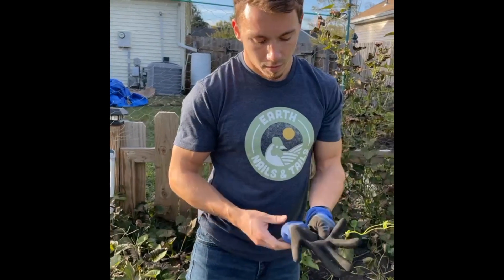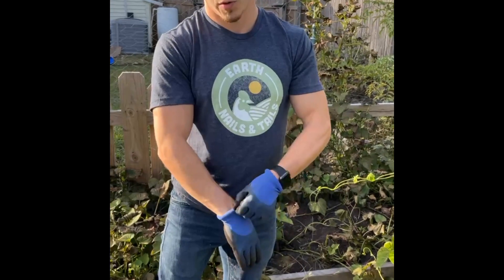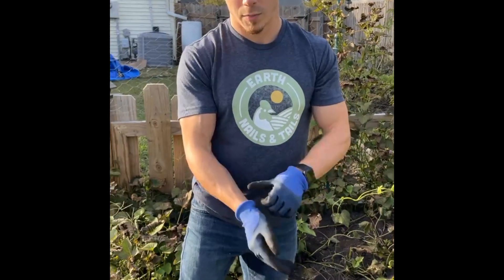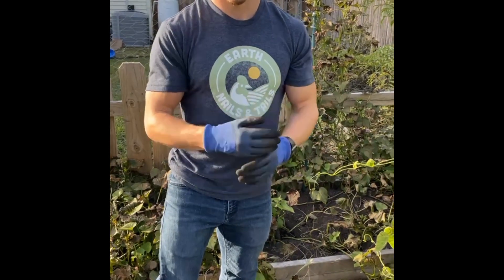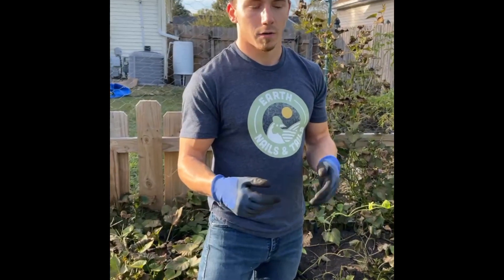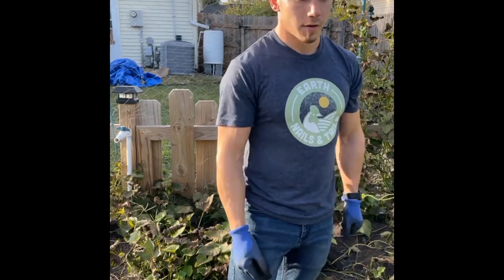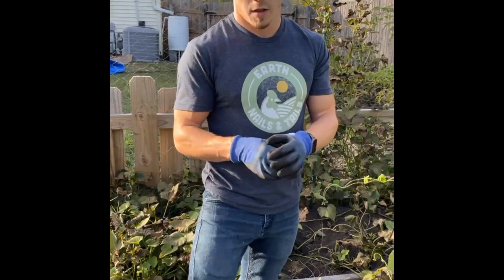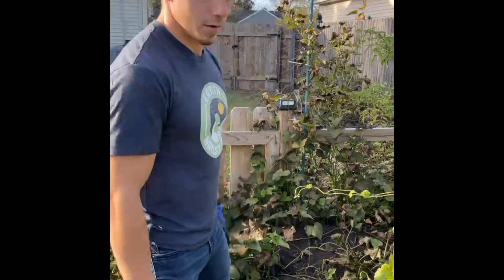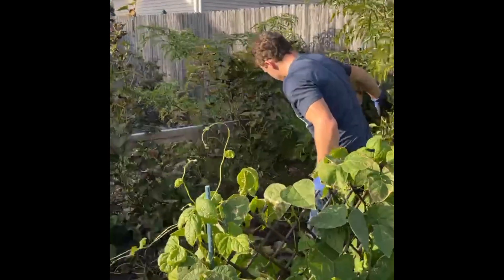I want to do the sweet potatoes first just because I haven't harvested sweet potatoes before — this is actually my first year growing them. Then we'll do the potatoes second. We did harvest some potatoes earlier this year which was pretty fun; they weren't as big as I would like, which is why we did a second crop. Most people normally just do one potato harvest a year. These were planted a little bit later, so they're probably not going to be as big, but we can save some for seed potatoes next year or just cook them up as baking potatoes.